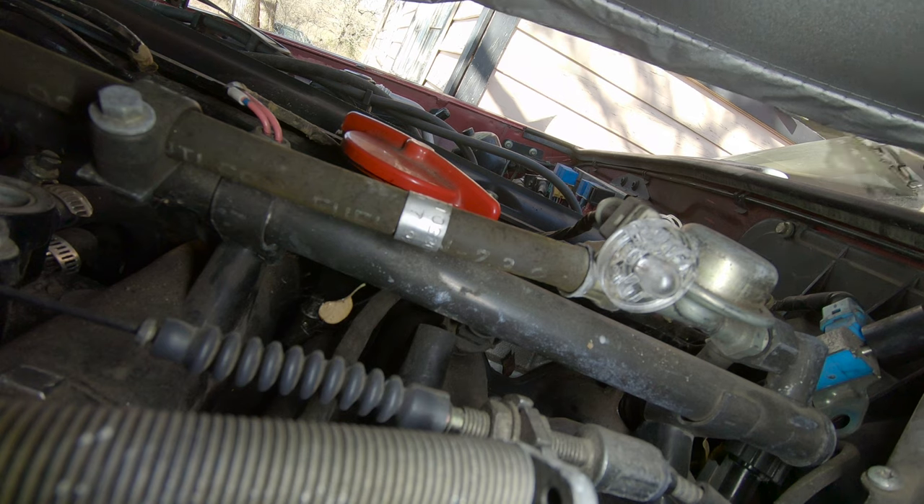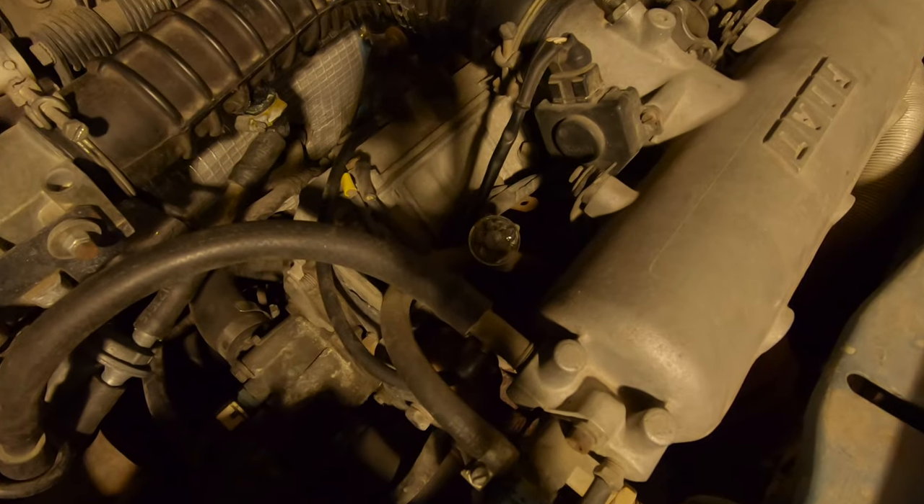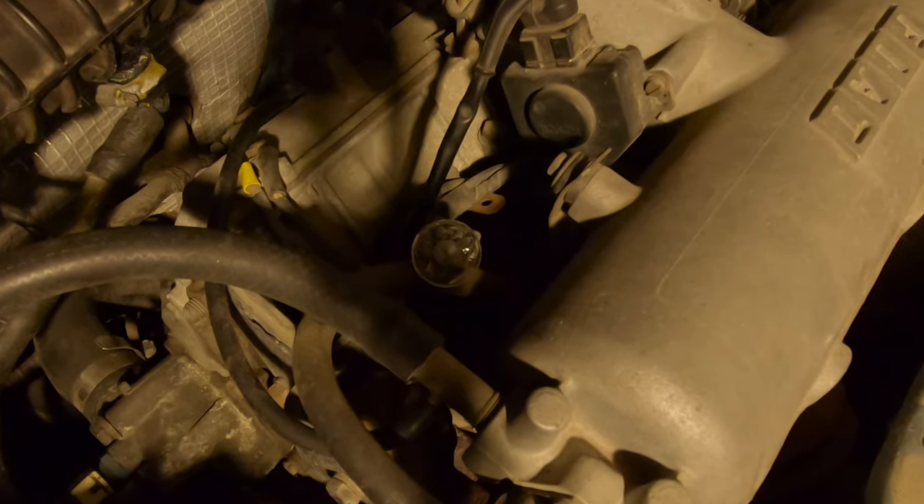Well, I didn't see any flashes of light — did you? For reference, this is what a NOID light should look like when it's working correctly.